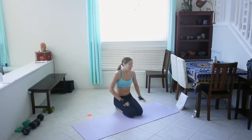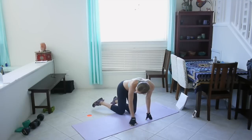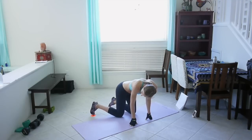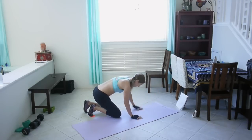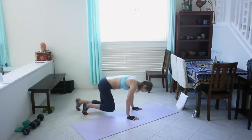Okay guys, ready for 10 minutes of core? I'm going to start my timer now. It's 50 seconds work, 10 seconds rest. The first exercise is mountain climber sliders — get your sliders, get your feet on them, and we're just going to do mountain climbers with our feet sliding. Let's go!